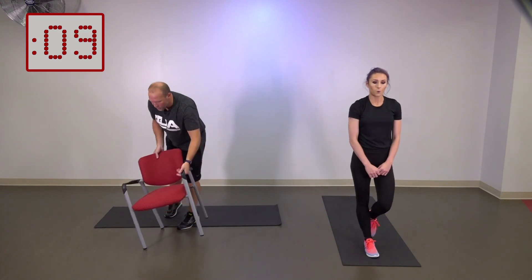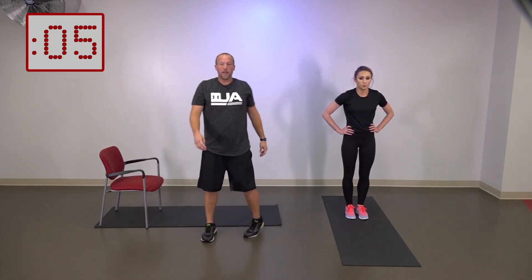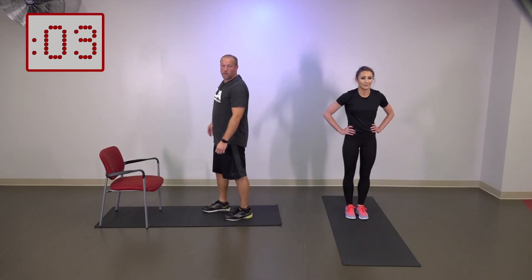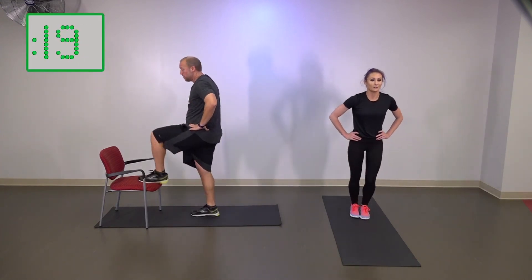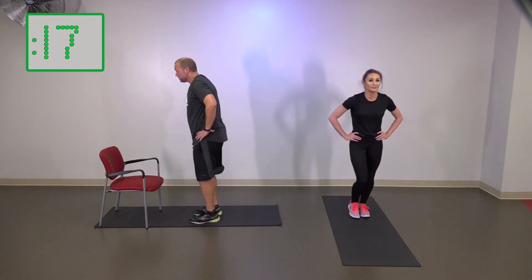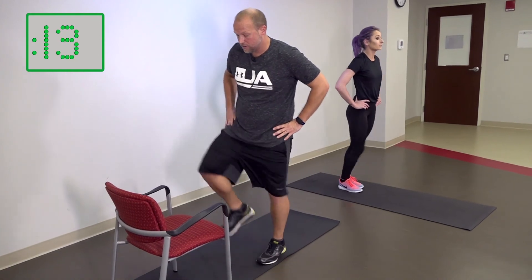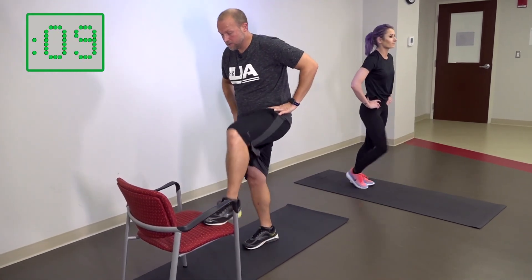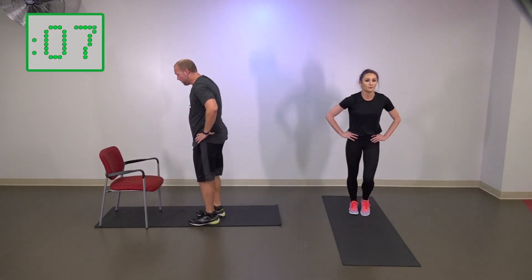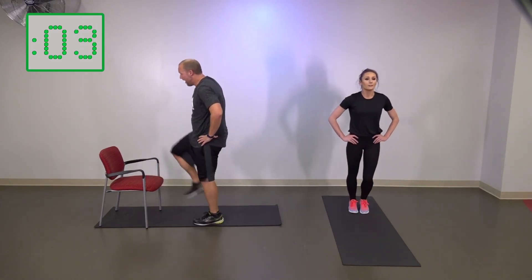We got those forward lunges now — I'm going to do the toe taps as well. Five, four, three, two, one — last one here. Touching up. Keep it going, keep it going — this is how we're going to finish. Five, four, three, two, one.